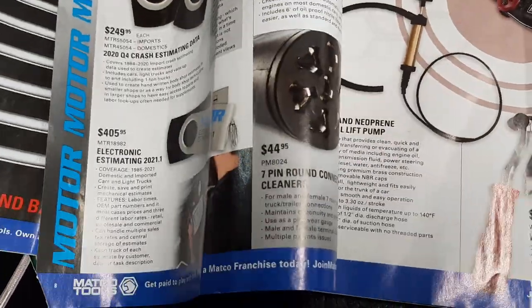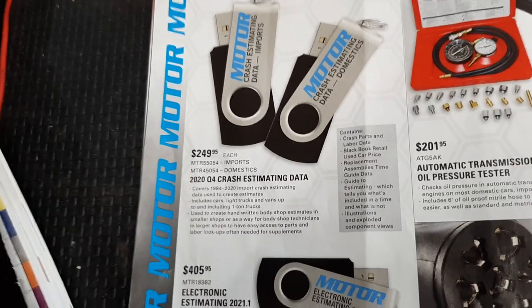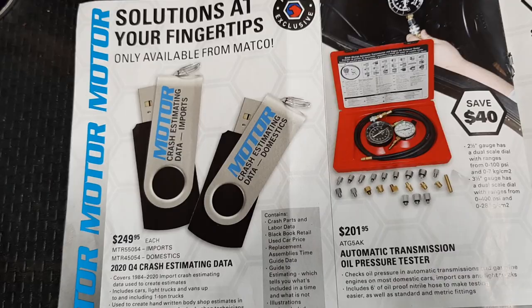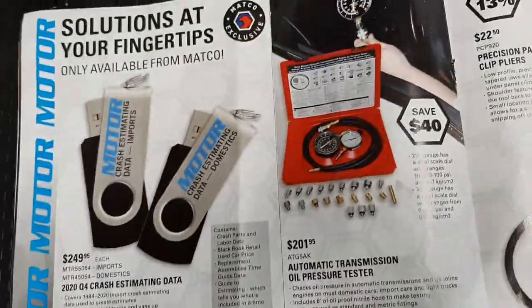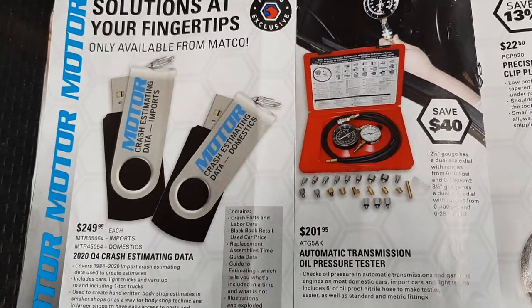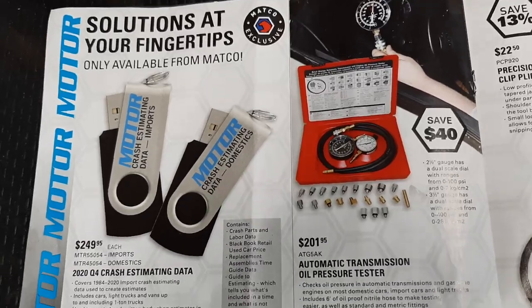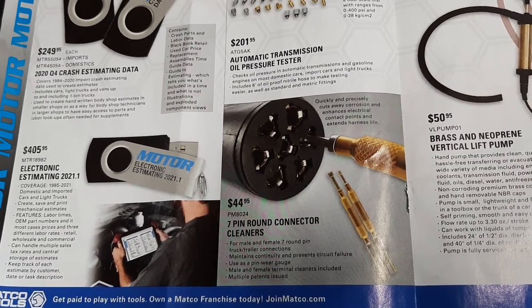We've got some Motor Guide information - 2020 Q4 crash estimate data for you guys doing body work; you just plug your USB drive in. Then the electronic estimating - Motor, Ford, and all those - $405, that's more shop stuff. $201.95 for an automatic transmission tester. Definitely something nice to have - if you guys are getting into deeper transmission testing, these are kits you've got to have.